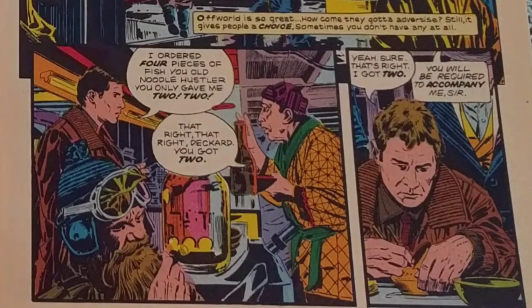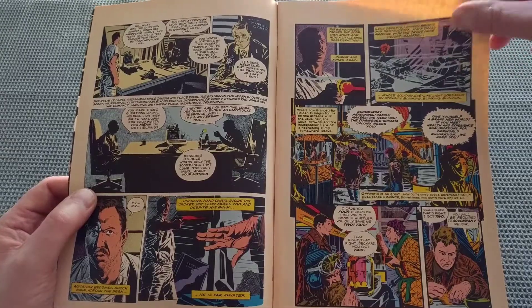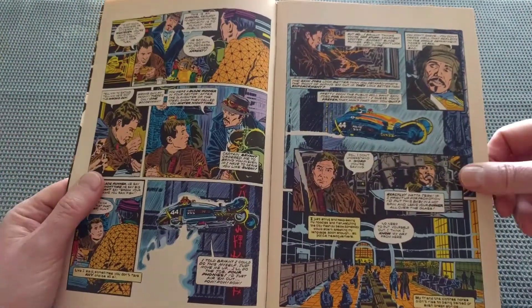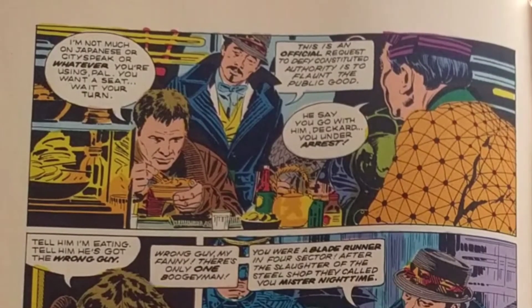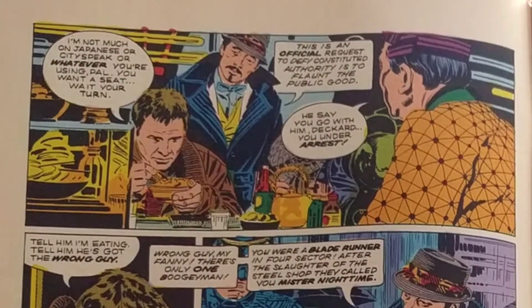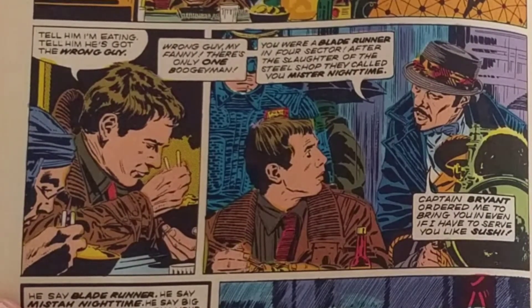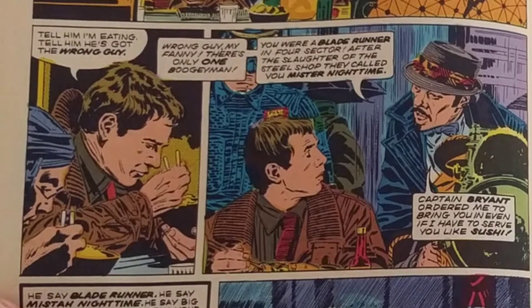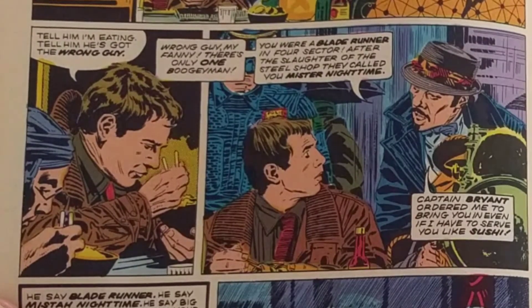"I ordered four pieces of fish, you old noodle hustler. You only gave me two." Deckard is then confronted: "You will be required to accompany me, sir." "I'm not much on Japanese or city-speak or whatever you're using, pal. You want a seat? Wait your turn." "This is an official request. To defy constituted authority is to flaunt the public good." "He say you go with him, Deckard. You are under arrest." "Tell him I'm eating. Tell him he's got the wrong guy." "Wrong guy, my fanny. There's only one boogeyman. You were a Blade Runner in Force Sector. After the slaughter of the steel shop, they called you Mr. Nighttime."